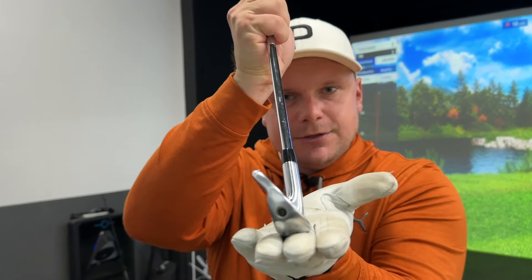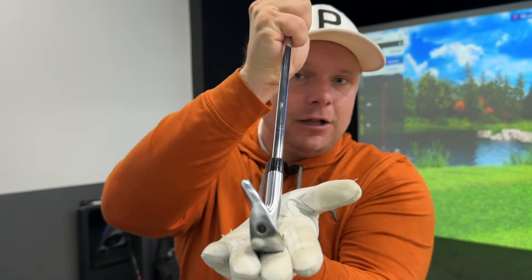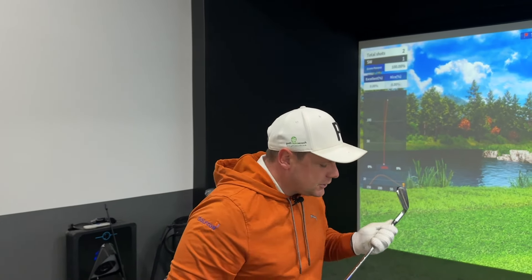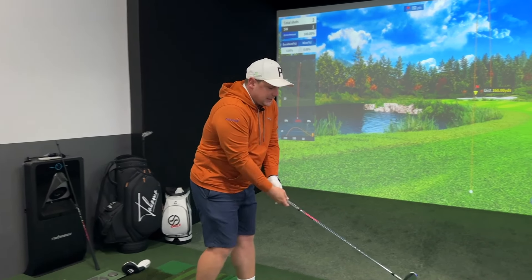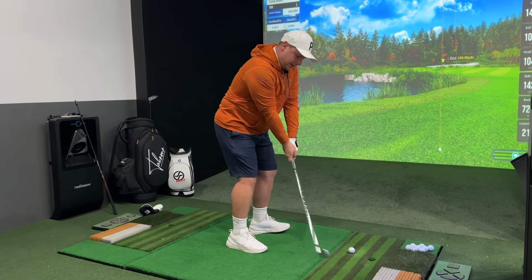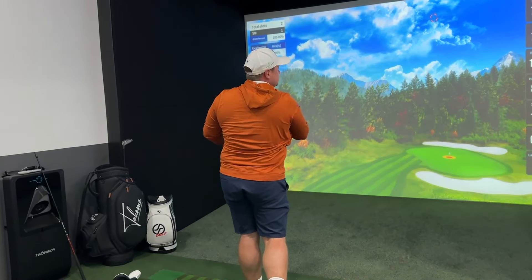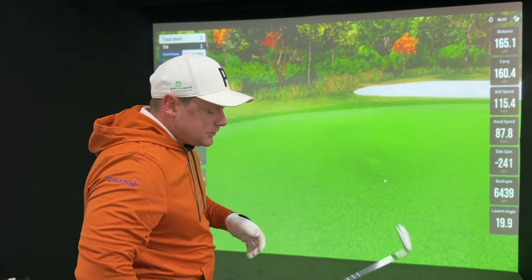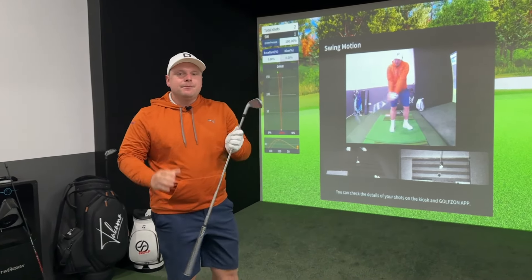The key to consistent distances with this eight iron is to get a consistent strike pattern, delivering consistent speed and consistent dynamic loft. An eight iron will have around 35 degrees of loft statically - between 32 and 36 depending on whether it's a game improvement or traditionally lofted club. If I want to hit this iron further - I'm a little short of that 160 flag - I can get the eight iron to come out lower and more attacking. Same speed, but this one will pitch around 155 and release out to 164. All I've done is had a little more forward shaft lean.